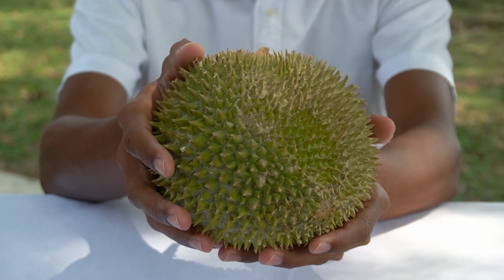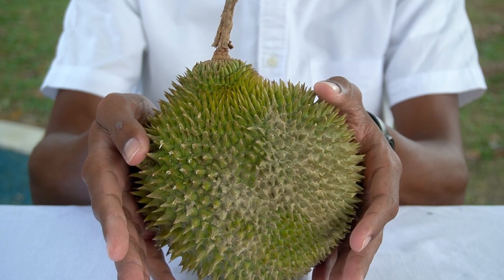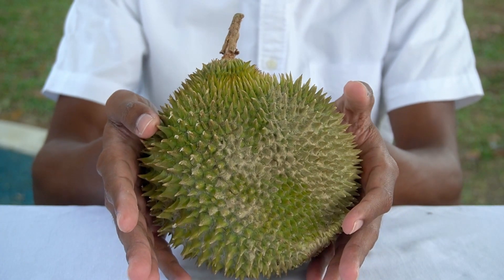Tones: it is sharp, spiky and clustered together. Colour: D24 is green all over with no other colours.